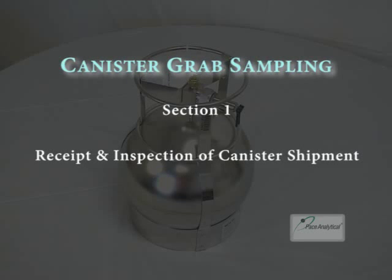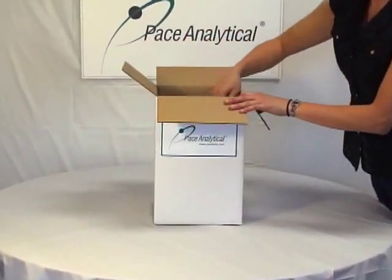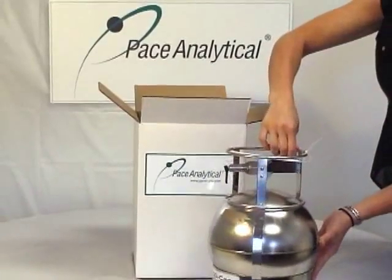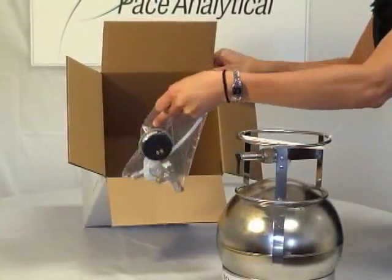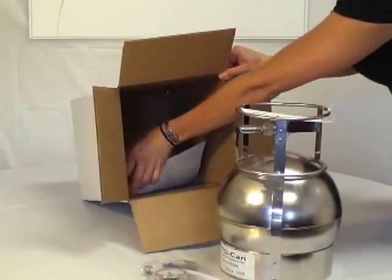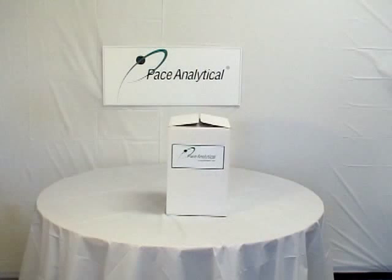Section 1: Receipt and inspection of the canister shipment. The first step today will be to unpack your box or boxes of canister sampling equipment. Simply open the box and retrieve the canister. Pull all contents of the box out and be sure to look at the bottom of the box for small pieces of media and paperwork. After checking the box for all items, be sure to set the box aside and save it for the return shipment.